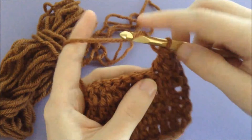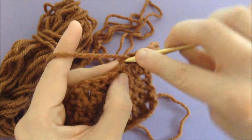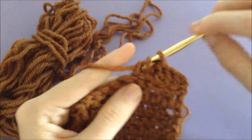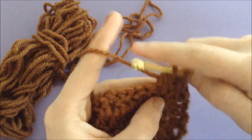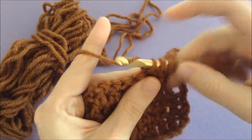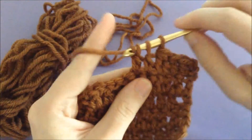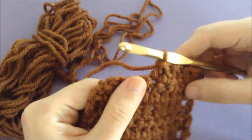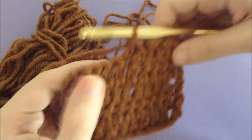I'll show you one more time. You're going to yarn over, go into the first stitch, draw up a loop, draw through two loops, yarn over, go into the next stitch, draw up a loop, draw through two loops, and then draw through all three remaining loops — and you have made another double crochet decrease!